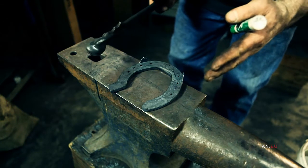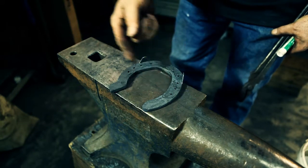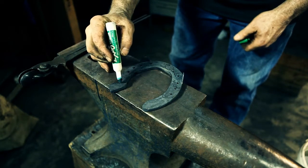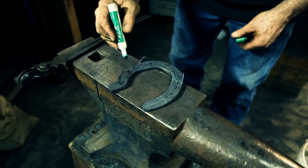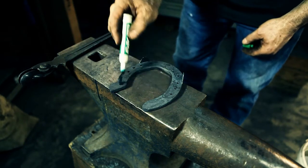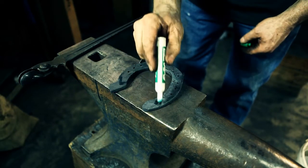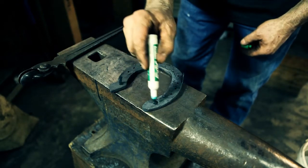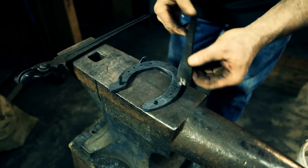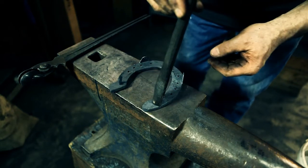We've got the shoe balanced on the anvil. You can see where the quarter to the outside is and the quarter to the inside. The inside is long, so our heel of the foot is going to fit somewhere around here — meaning the inside heel coming straight across is going to end about right there. We need to get rid of this excess shoe, so I'm going to use this heel cropper that we've made and cut the heel off right there.